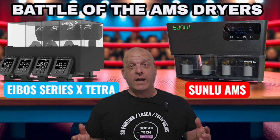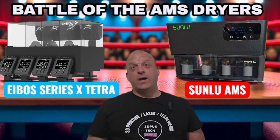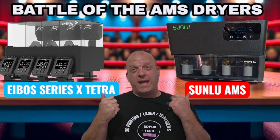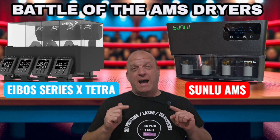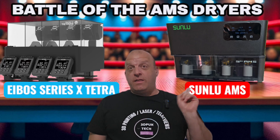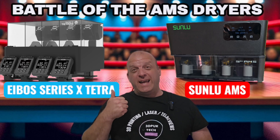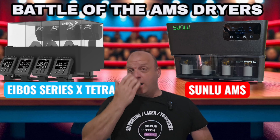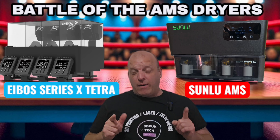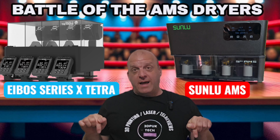Hey everyone, Phil from 3DP UK Tech Channel. Today's video is a comparison video with these two machines that have currently hit the market. On one side we have the Bamboo Labs AMS attachment, on this side we have the Sunlu AMS, and over here we have the E-Boss Series X Tetra. Both of these I have reviewed on my channel, so definitely check out those individual reviews — I'll leave links in the description.